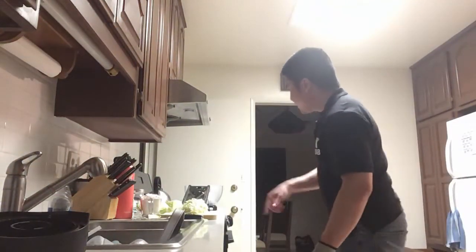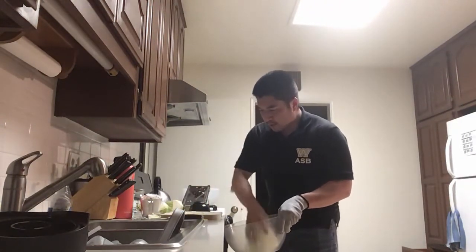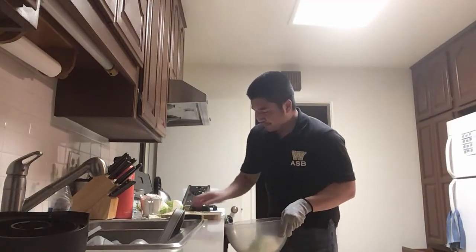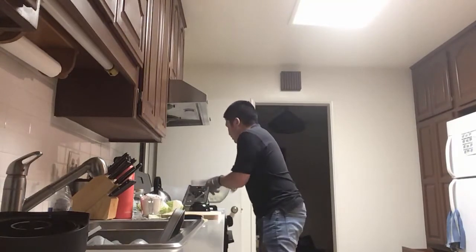Look how finely sliced that is — kind of cool, right? I'm going to do that three more times and put them in a bowl to rinse it off, dry it, and then put it in the okonomiyaki.